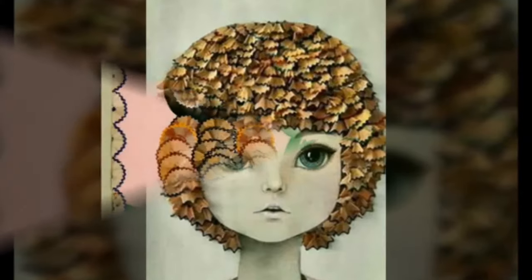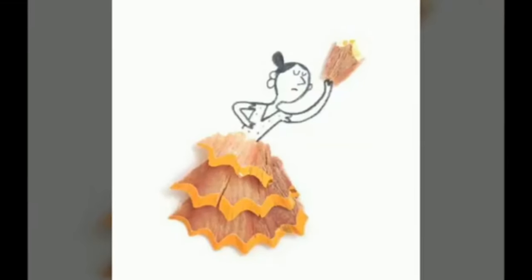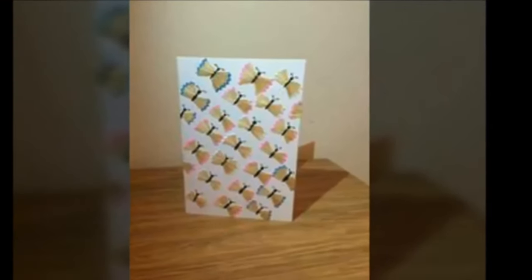Though carefully removed from the colored pencils, these delicate shavings have been retained to create the most marvelous array of pictures, either as an adornment to a simple sketch, or as an entire work of art.